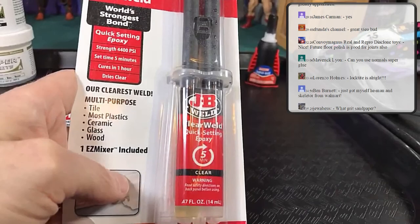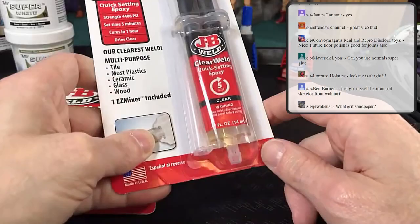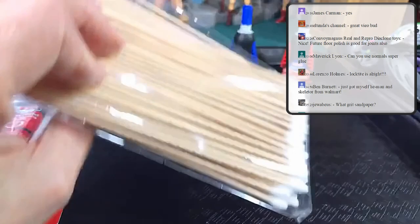This epoxy is used when I want to fill an area — for example with an old 80s action figure that has O-rings inside the head, I'll put it around the gap between the O-ring and the outside of the head to make the head more solid so it doesn't keep falling apart. Q-tips are also a must — for quick cleanup and because they cause super glue to dry instantly.